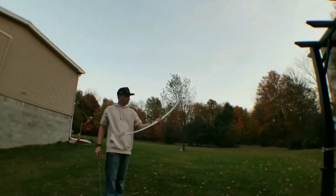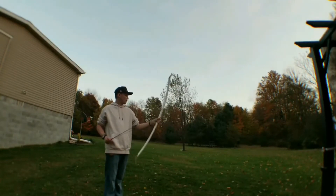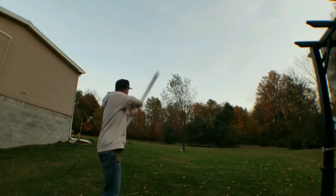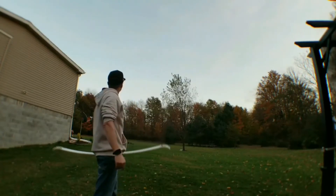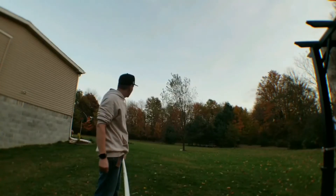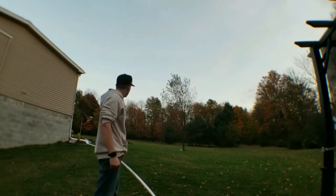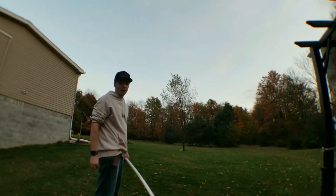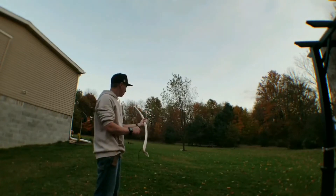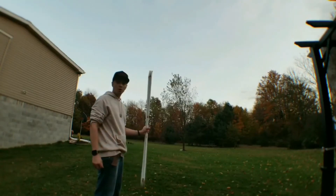Guys, here it is. I don't have the grip on it yet, so now we're just doing a test fire to see how it shoots — so we know if we have to go further or not. Holy crap! Yeah, I don't know if you guys saw that — that was over a hundred yards definitely. Now I gotta find my arrow. But yeah, it works! So I'll finish it up and I'll probably adjust the bow string a little bit, and I'll show you guys the finished product.